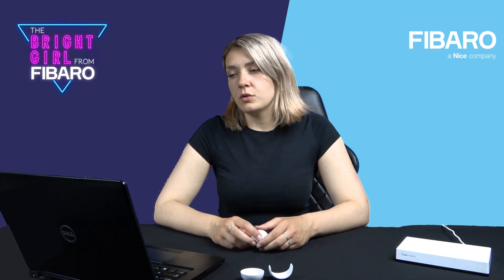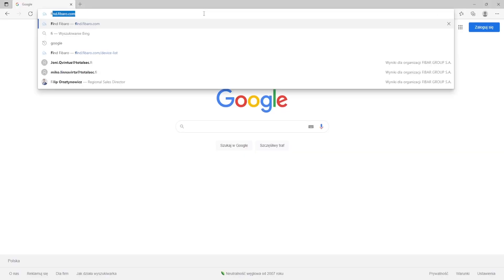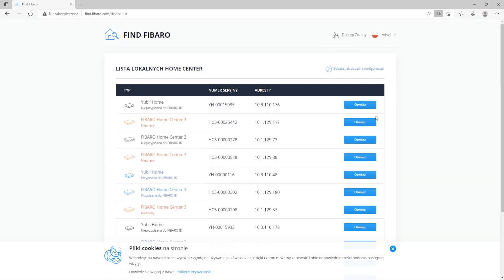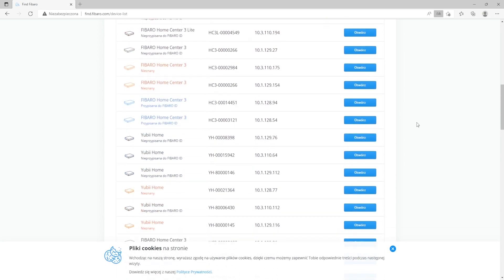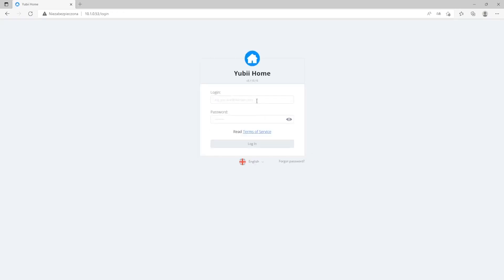First thing we need to do is to find the IP address of the gateway. If we are not sure what the IP address is, we can find it on find.fibaro.com. Enter find.fibaro.com in the web browser, click enter and you will receive the list of all gateways on the local network. Based on the serial number of the gateway you can find the IP address. Click open and it will forward you to the login page.